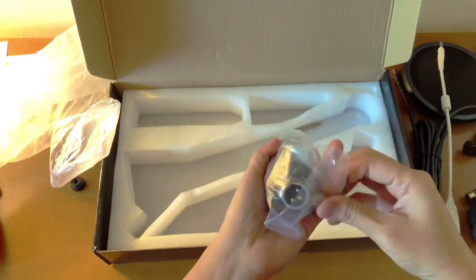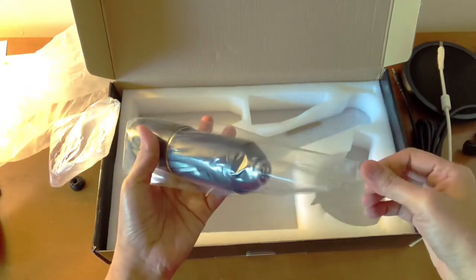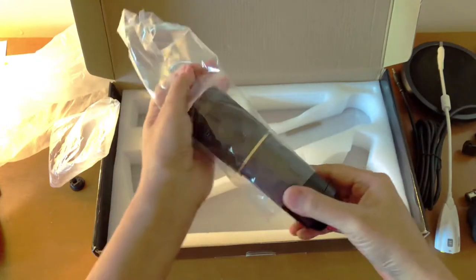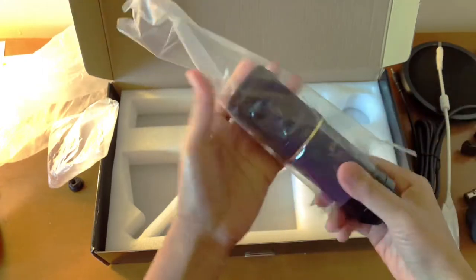And finally, the BM800 Zingyu microphone. I chose the black one — they have different colors, they have gold and silver, I just picked the black one.